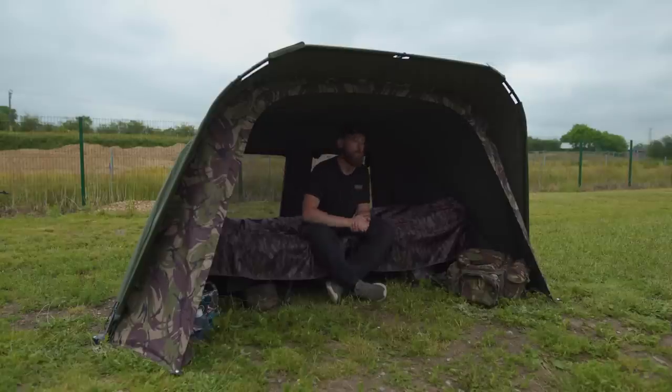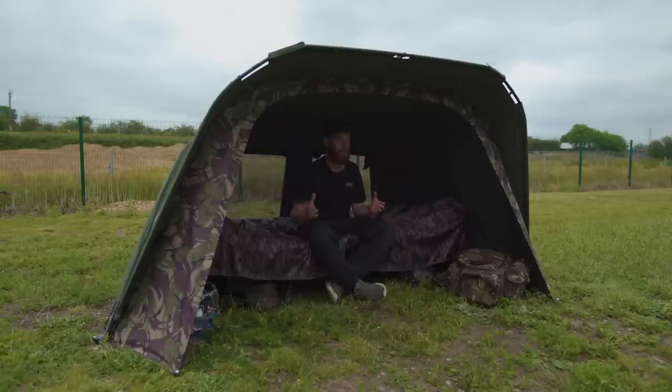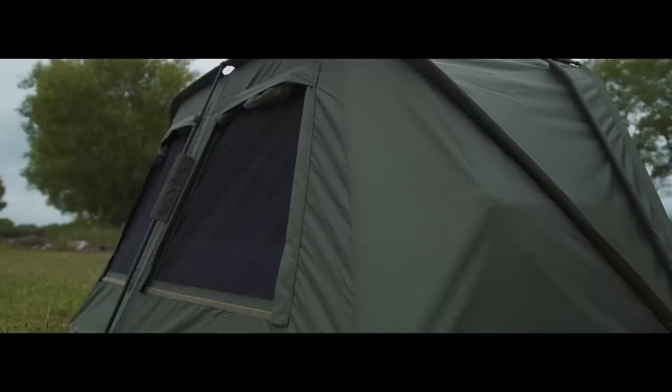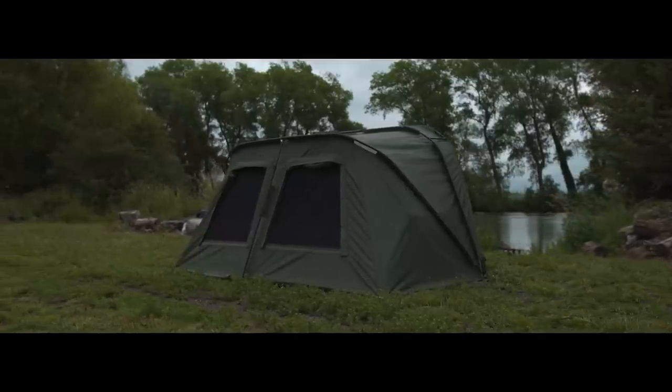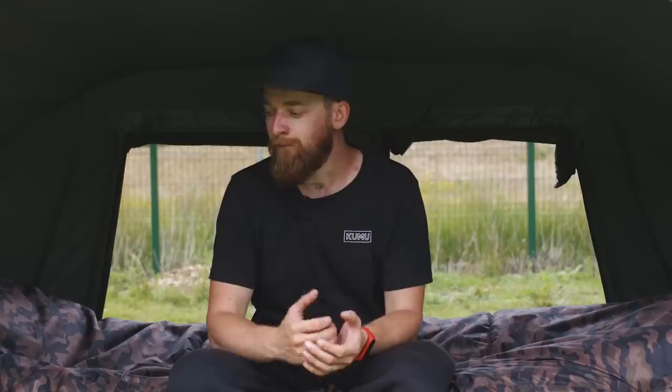The material used is a 10,000 millimetre hydrostatic head — really hard wearing, meaning no rain is going to get in and you'll stay nice and dry. There are also a couple of mozzie mesh vents at the rear. Today it's quite overcast but very sticky and muggy, so having the vents open really does help with airflow coming through and makes things a lot more bearable.